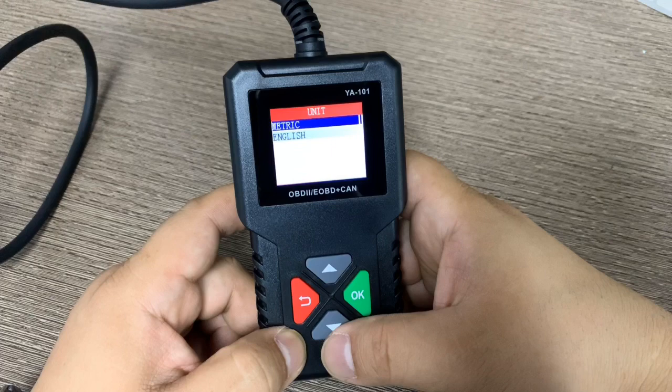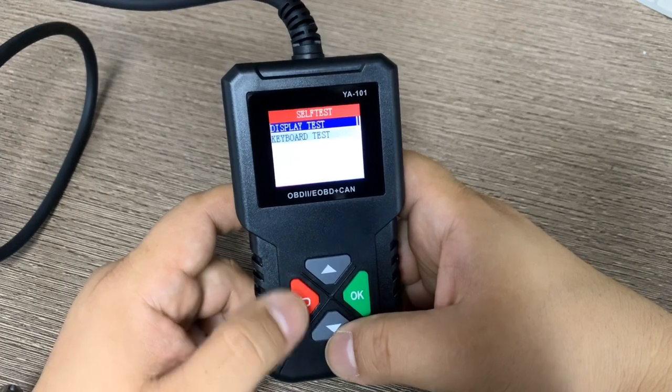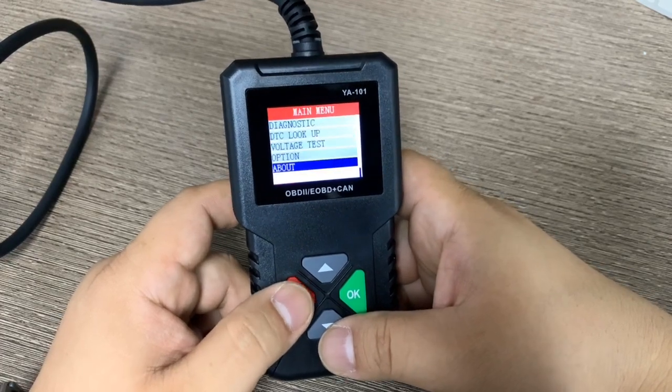You can change the unit from metric to English. There is also a self-test for the display and cable. Under About, there is a serial number and the firmware release date.